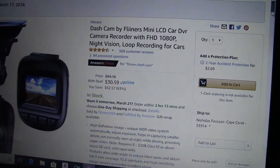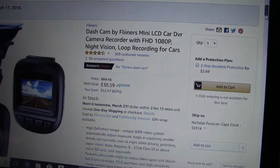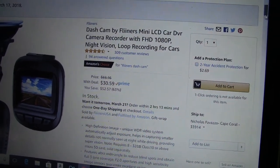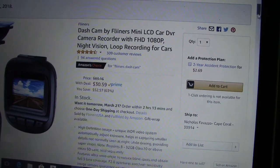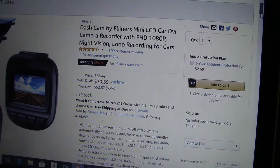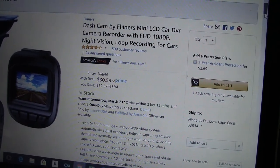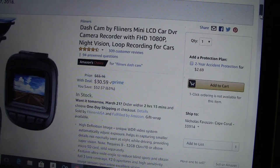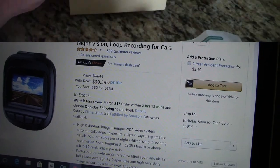Hey everyone, I'm going to be reviewing this dash cam mini LCD car DVR camera recorder. It's on sale on Amazon right now — pretty good deal. It lets you know what's going on with it, as well as how to transfer the videos to the computer. It doesn't come with any software, but it's very easy to do. Stay tuned and I'll show you what I've recorded so far and how to get that recording onto your computer.